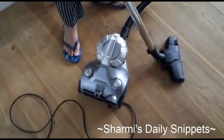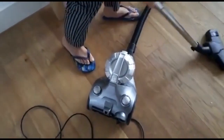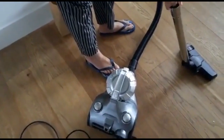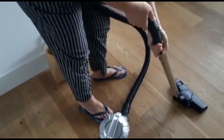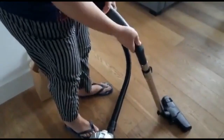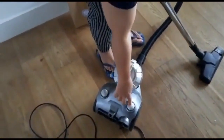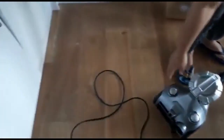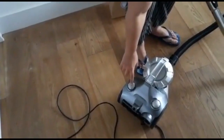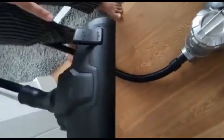A basic vacuum cleaner has these parts. The lower part, which is attached to the pipe, can be detached and fixed properly like this. The pipe is attached to the motor, as you can see. There are two knobs — this knob is where the wire comes out and you can attach it to the power, and this is for switching it off or on. This is the main switch controlling it.